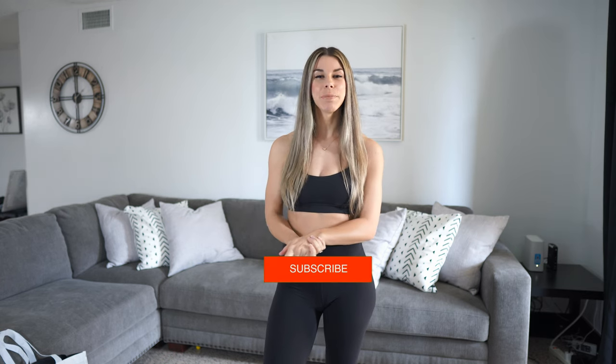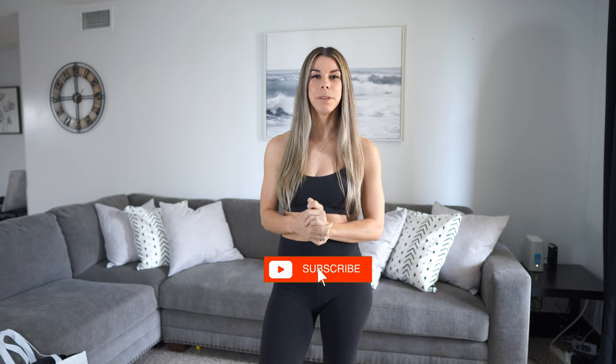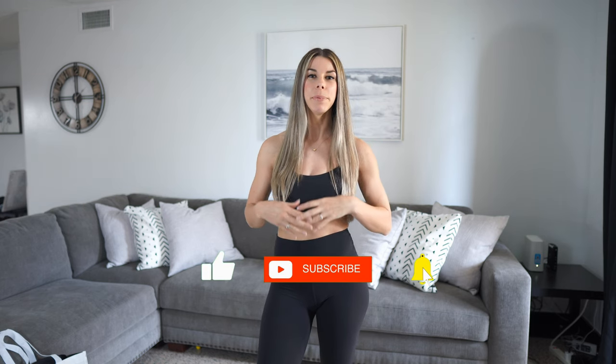Hello everyone and welcome to another video. If you're new here, thank you so much for tuning in, and if you're returning, thank you so much for continuing to watch my channel. Today I have a purchase that I made from Lululemon — it is just a backpack. I needed a backpack to be able to put my laptop in whenever I'm traveling around, so I'm just going to show you guys a few features and what I like about it.